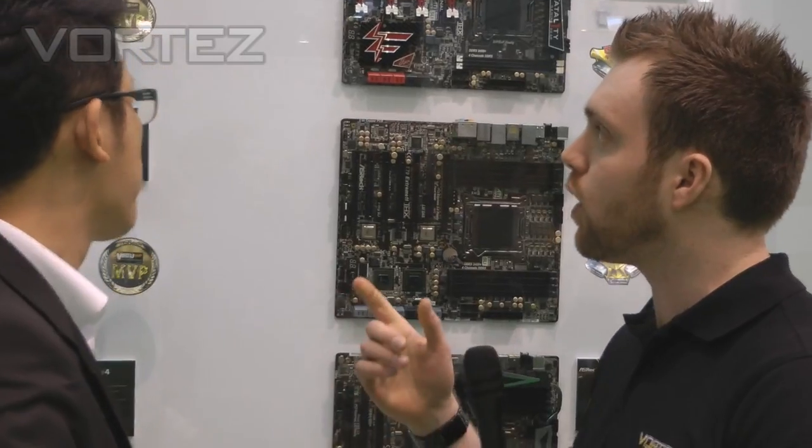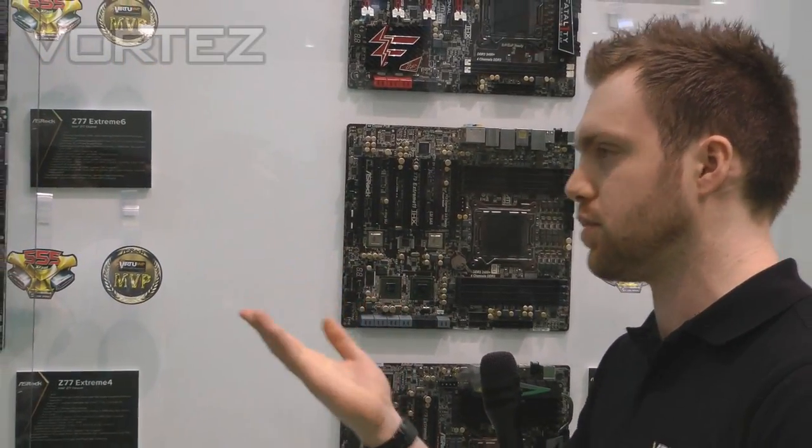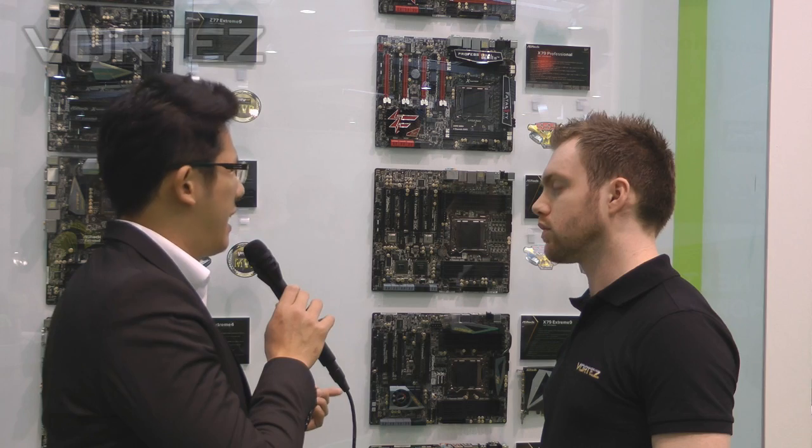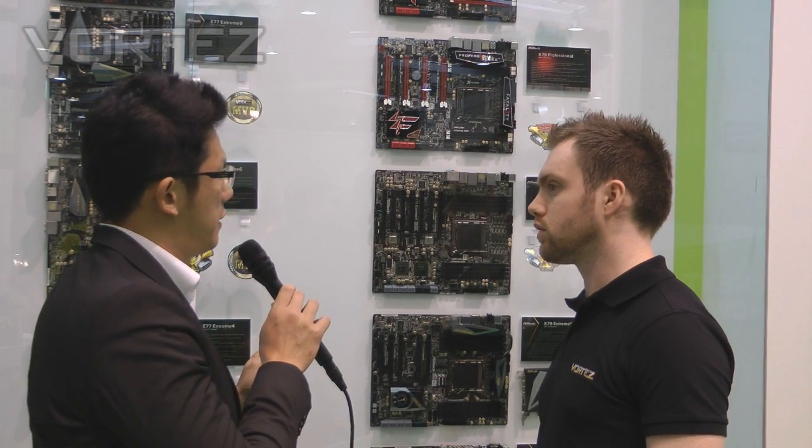So obviously we know the Z77 is yet to be released. Do you know when this will be available and perhaps a price? Well, this board will be launched according to our latest schedule — maybe in late April or the beginning of May. The price is not available yet, but Ferrari will never be cheap.